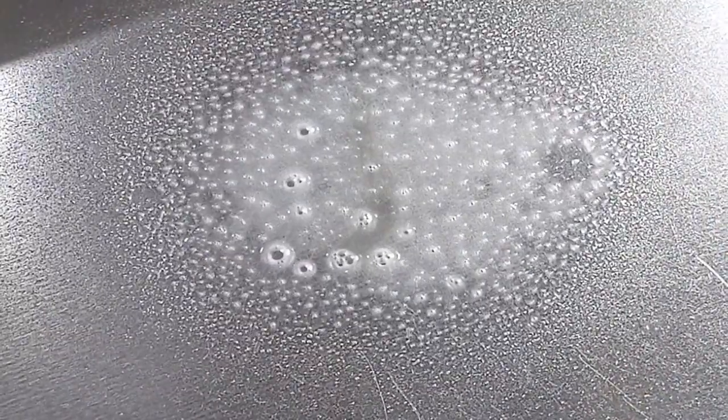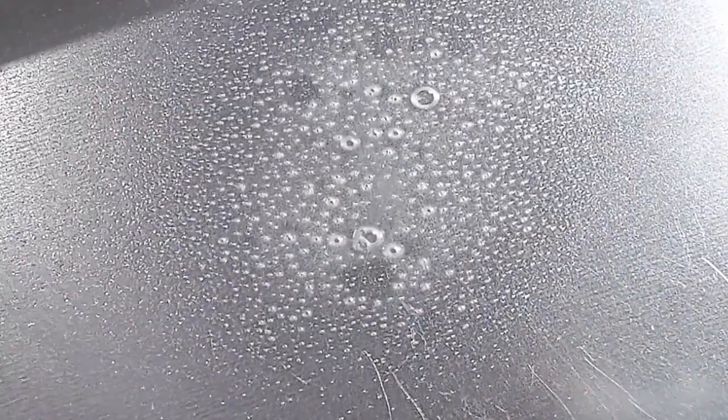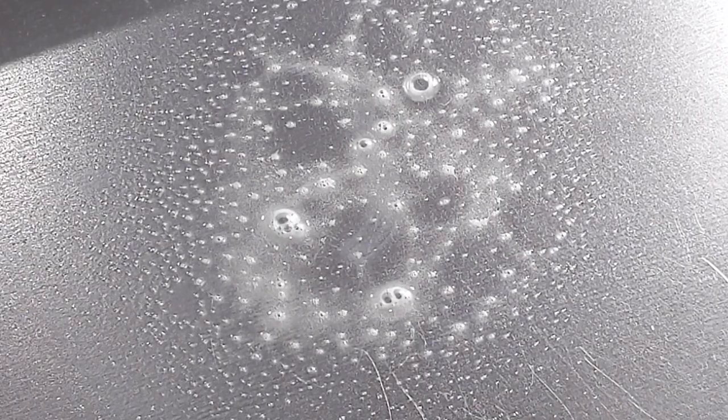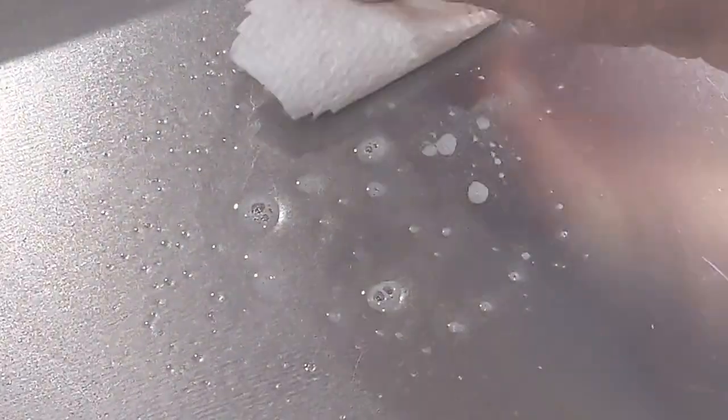But what about the rust and stain remover? At the present, I have no rust on my tools to get rid of, and I'm not willing to let them rust just to test the product. But I do have this nasty glue drip on the polished wing of my table saw — nothing I've tried will get rid of the stain. So following the directions, I sprayed a little Rust-Free on the stain and wiped off with a paper towel. It was an improvement, but the stain was still pretty significant. So I tried it again, let it sit for about 15 seconds, and wiped again. Although the stain was still there, there was a significant improvement.